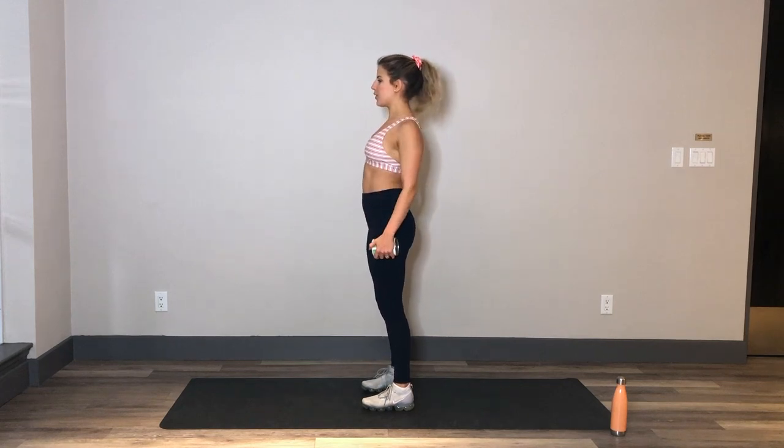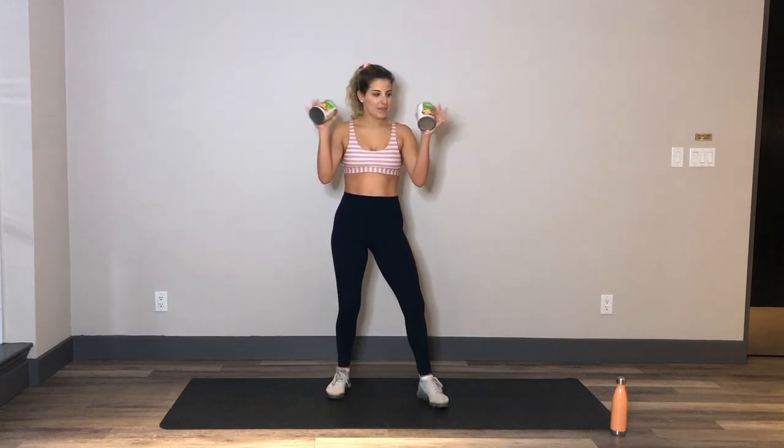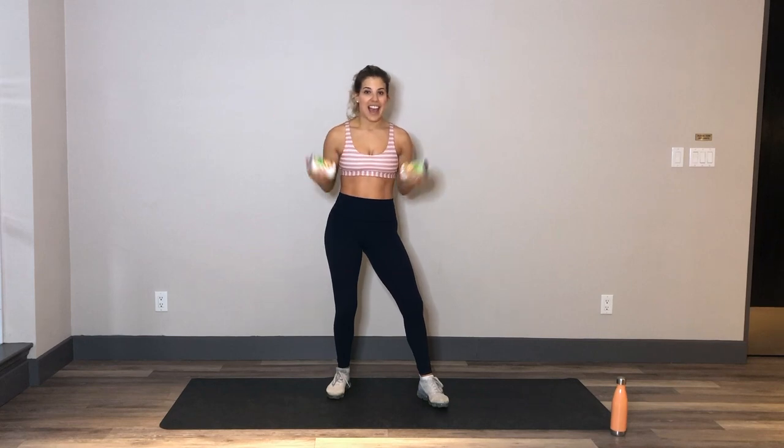Arms come long, shoulders over those hips. Roll the shoulders back and down. And that's it — all you need for a great arm burn is a couple cans of beans or whatever you've got at home. And you really, really feel it. See you next time.